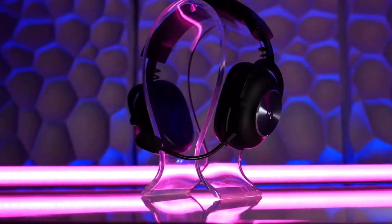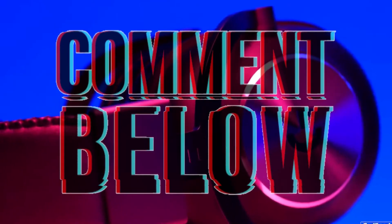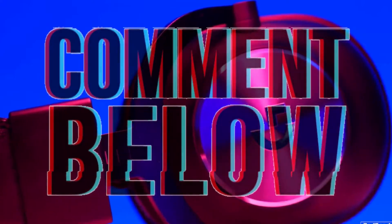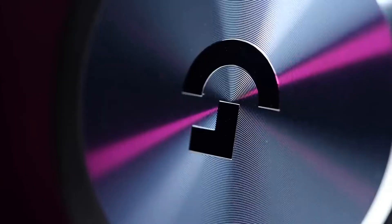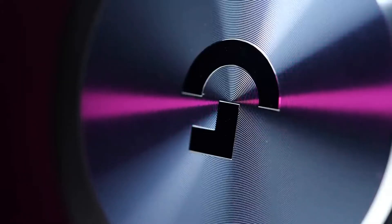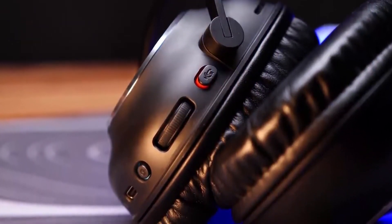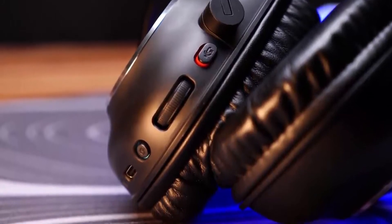Our top choice, the Logitech G Pro X Wireless, can be gotten for just $200 — a link to it would be in the description box below — so it strikes a perfect balance between performance and cost. There's not a lot to say about the Logitech G Pro X Wireless that we didn't already say about the G Pro X last year.